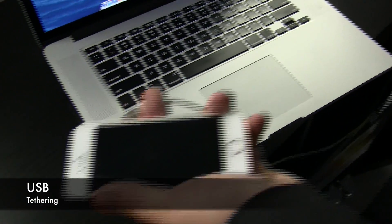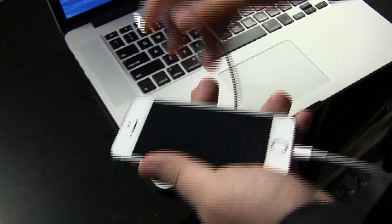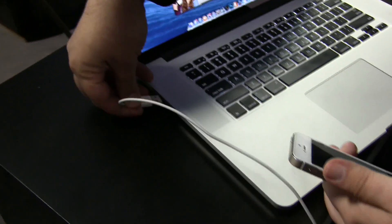The first is using your lightning or dock connector over USB. This is a hardwire connection, so it is the fastest and most reliable way of tethering, but you have to have a cable with you and it's not as pretty.